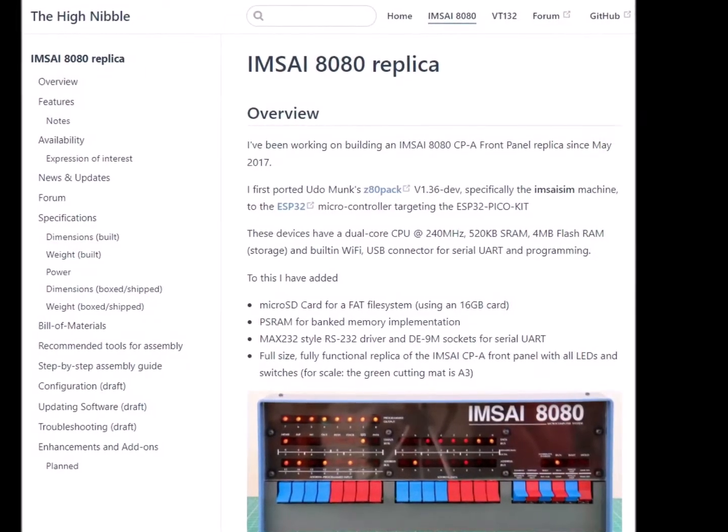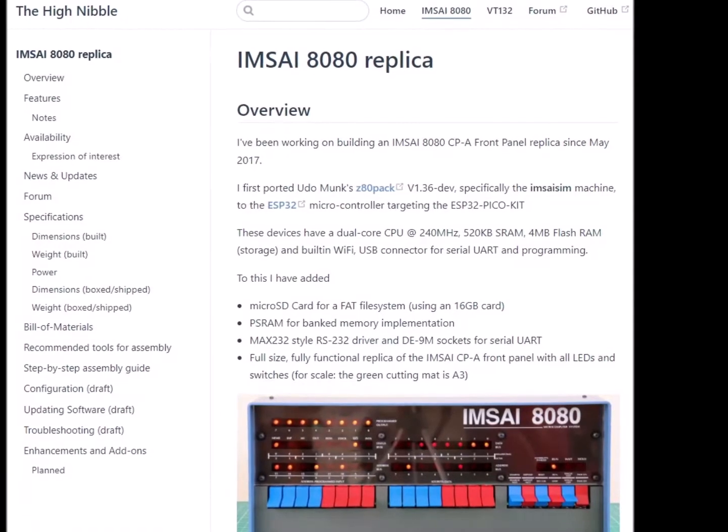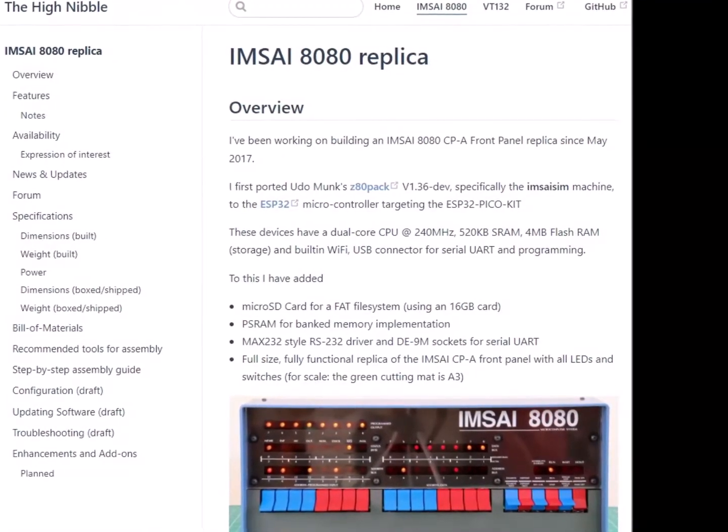There are two surface mount devices, but everything else is through-hole. My eyesight isn't what it used to be, but I had no trouble at all with the assembly.